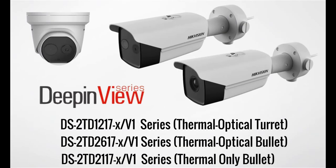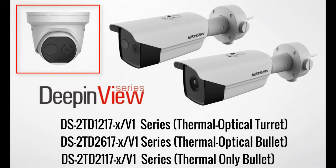Hi everyone, and thanks for taking time out of your day to review with me the new Performance Series Thermal Optical Deep-in-View Network Cameras from HikeVision. As you can see, there are three different models of this camera, and later on in this presentation I'll be showing you some images actually captured from this camera, using the turret model for those demonstrations.